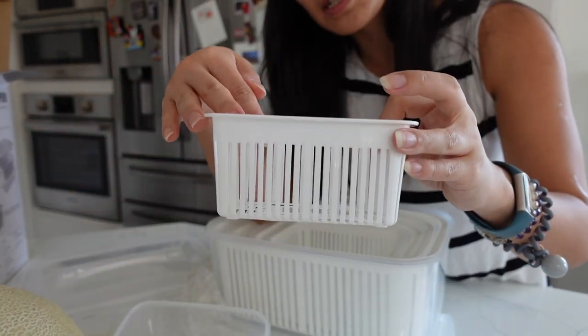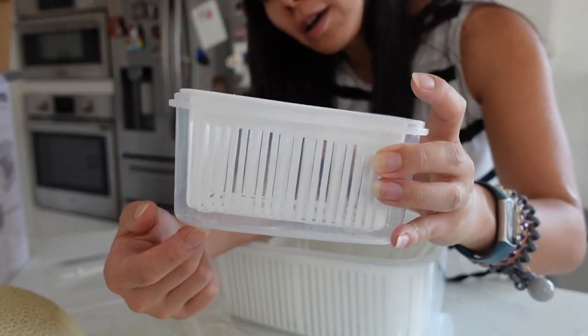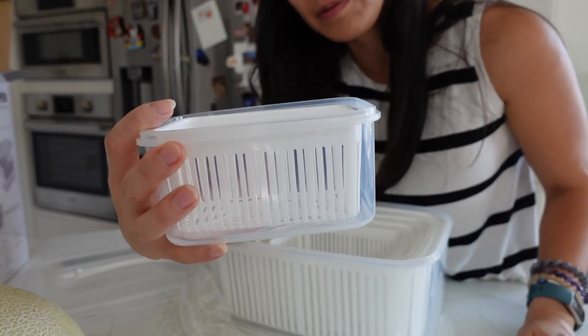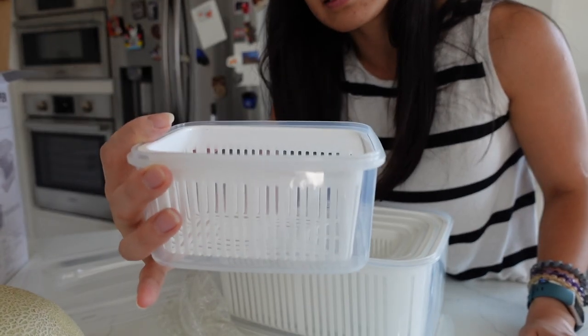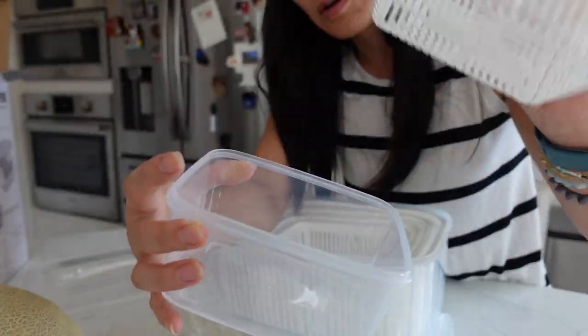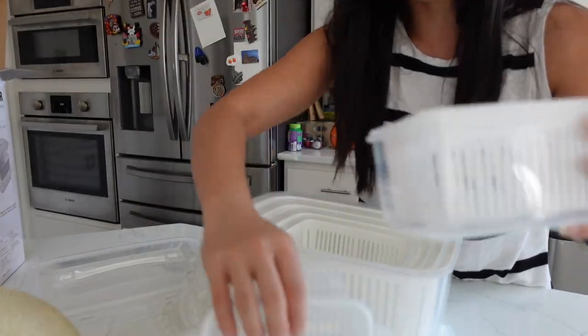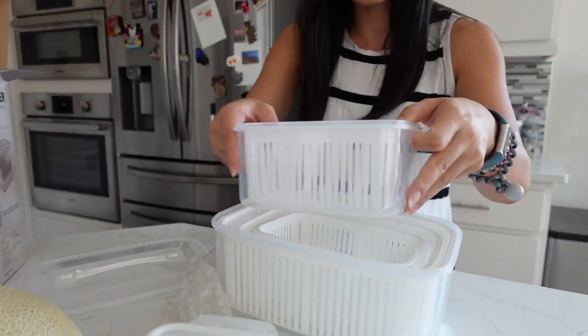So basically you put the fruit in here on the basket layer, and your fruit is actually not soaked into the juice. You know how when you buy watermelon pre-cut from the store, usually the watermelon is soaked into the juice? That's really bad because the fruit goes bad really easily when it's soaking in the juice like that. By putting it this way, it actually prevents that, so your fruit or vegetables will last longer.